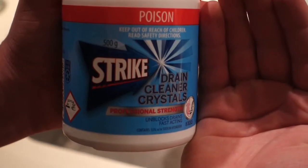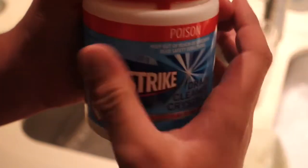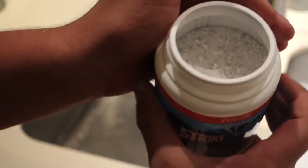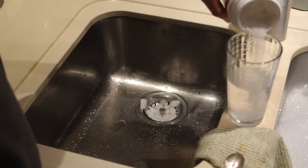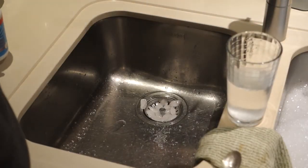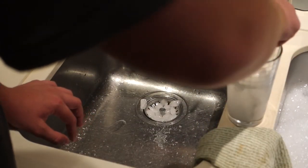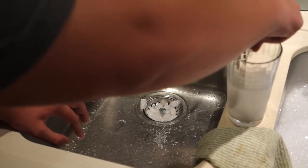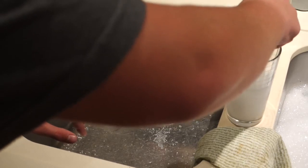So here is a glass — forgive me, I sold all my beakers to make some money. I'm pouring in the sodium hydroxide and mixing it up. Notice it's getting very hot. Sodium hydroxide mixed with water releases a lot of thermal energy. This can be a hazard because hot liquids corrode things faster than cold ones do.